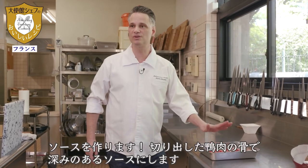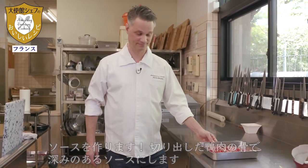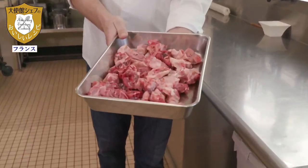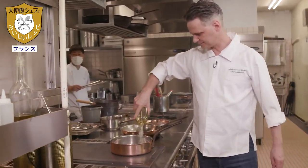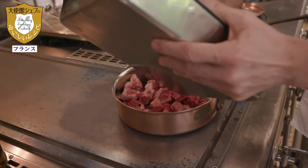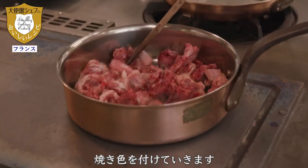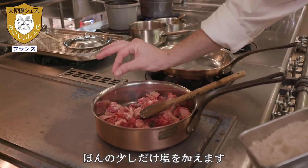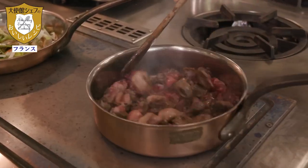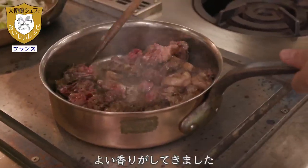Pour la sauce, nous avons coupé les os beaucoup plus petits afin de faire une sauce goûteuse. Nous allons faire le jus de canard — nous allons prendre une huile d'arachide et les faire rissoler. Nous allons ajouter un tout petit peu de sel, parce qu'il n'en faut pas beaucoup. Ça commence à sentir bon.